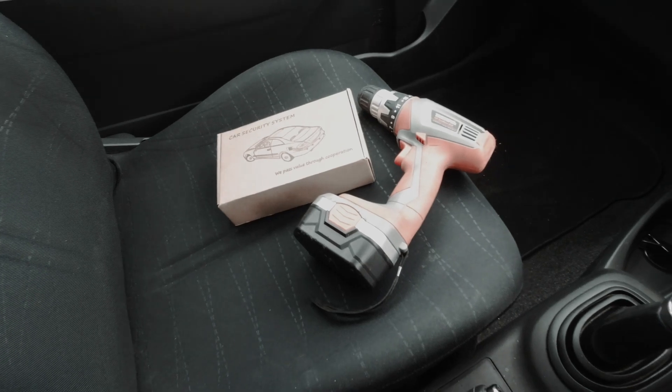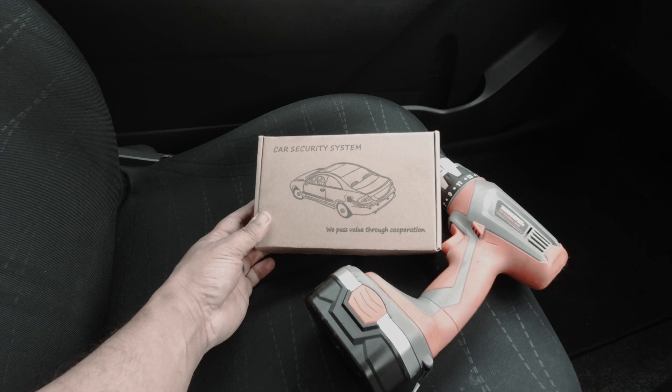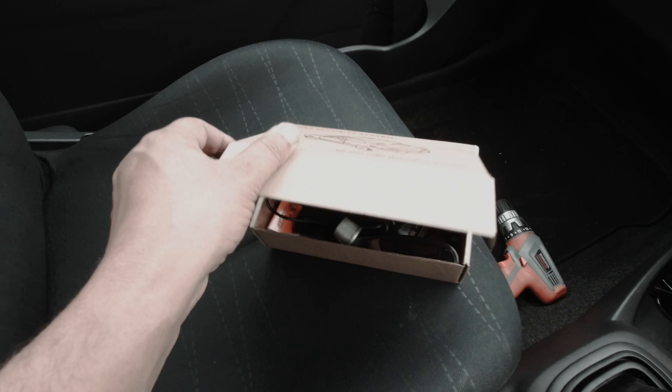What's up YouTube, back with another video. Today we're fitting one of these reversing sensor kits to my daughter's Toyota Yaris — it didn't come with reversing sensors, and she's a new driver, so we're going to help her out with this little kit. I'll leave the link in the description; it's available on Amazon.